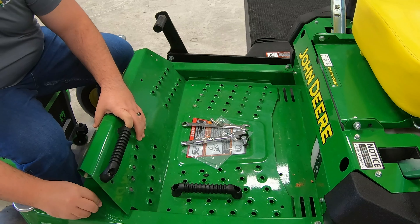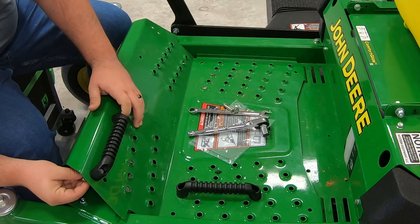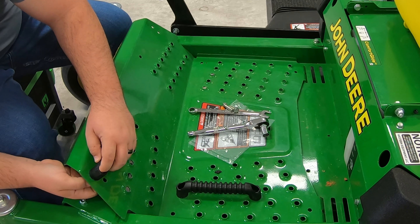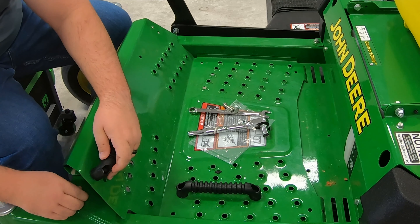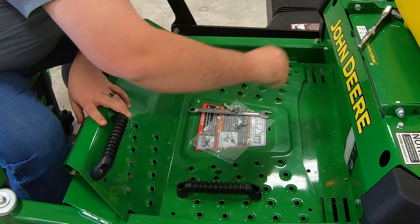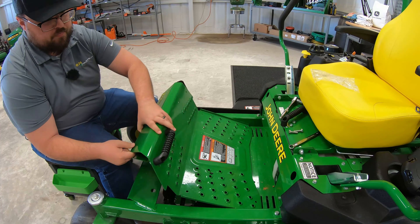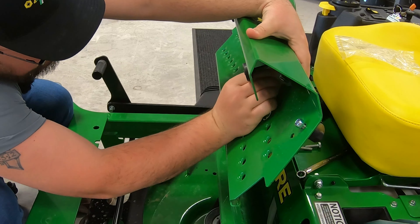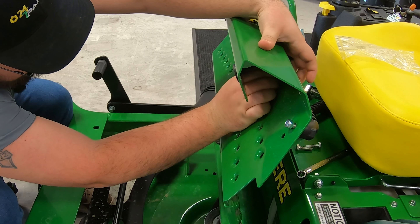Grab a couple of our nuts. The outside one we can reach without having to raise the foot platform up, and you may be able to get your hand in there to start the inside one, but I like to go ahead and raise the platform up. Once we get that up, we can get to the back side here.